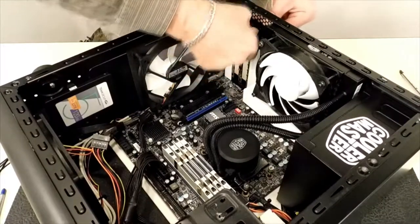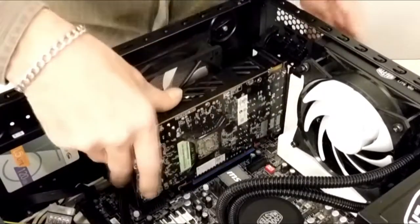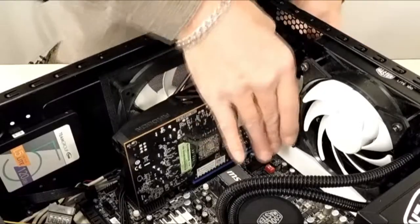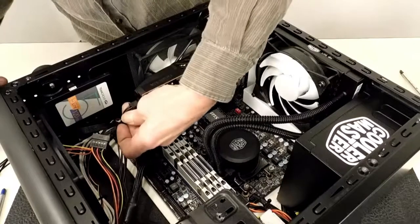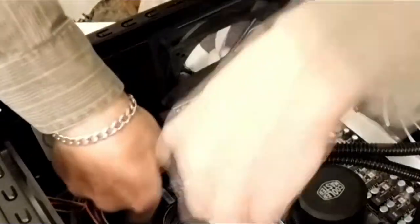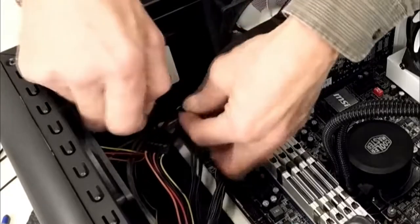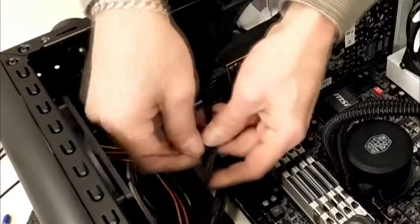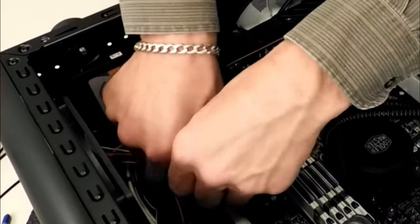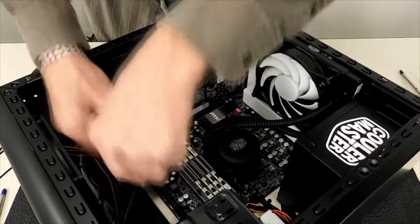Let's go ahead and install the card. Cooler Master made it very easy — got quick release clamps here. Just going to take the card and set it in the PCIe x16 slot and lock it in. I have a six-pin power connector that we'll install on the back of the card. Let's get a couple of tie straps on that.